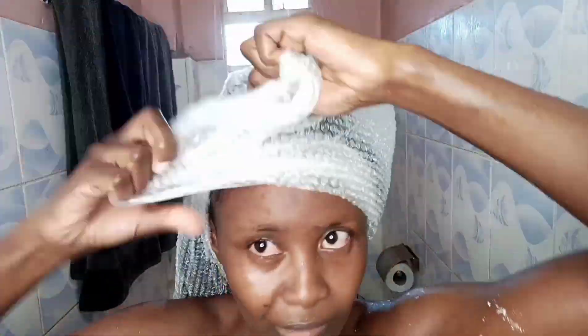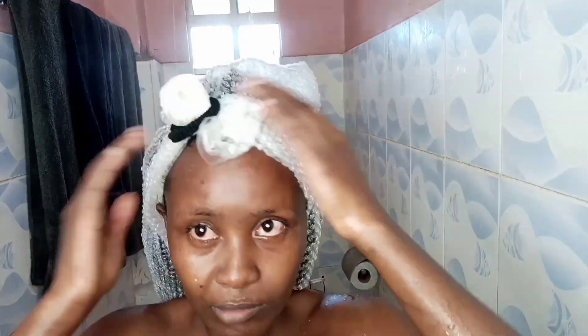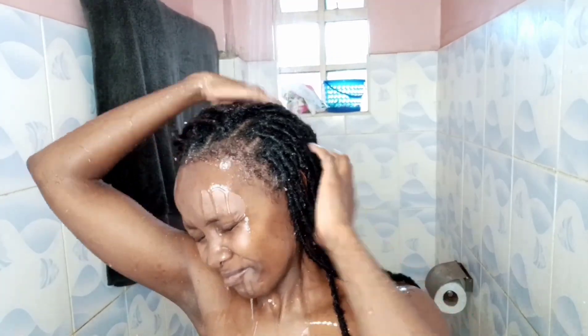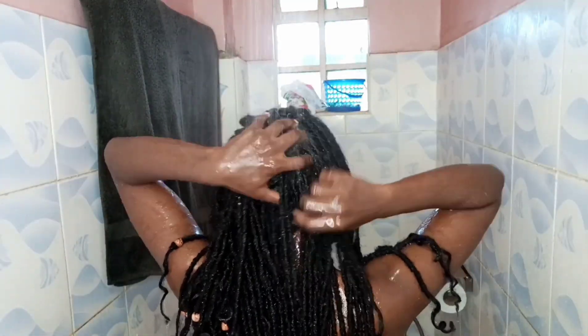Next, I'm taking a plastic bag, tying it up, and securing it with a hair band. I'm going to sit under the dryer for 15 minutes and then come back to wash the hair. Here we are 15 minutes later — ready to wash off the hair mask. Still using lukewarm water, just rubbing it off and making sure that I'm not too rough with my hair.